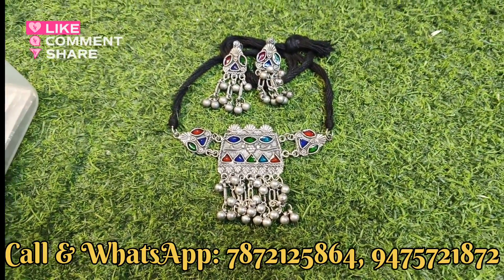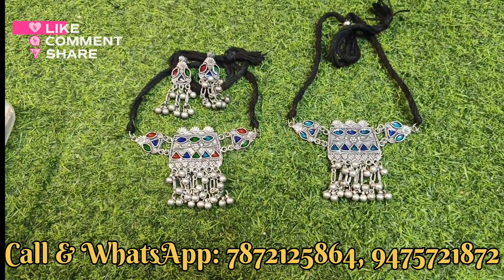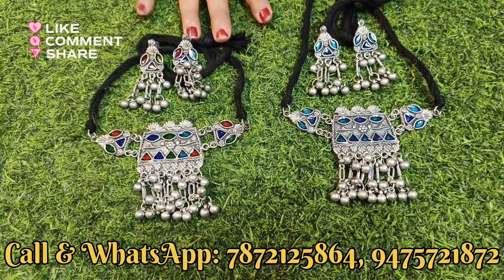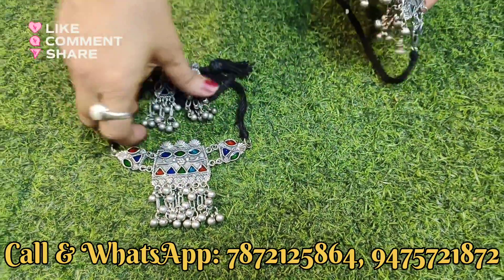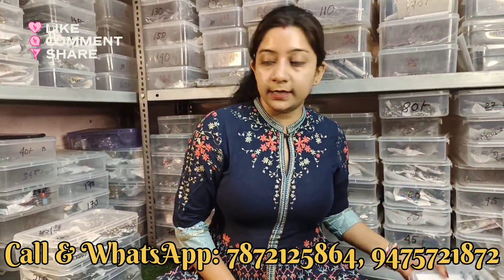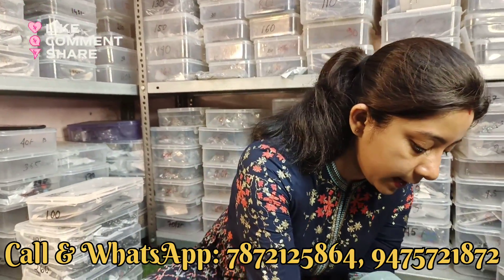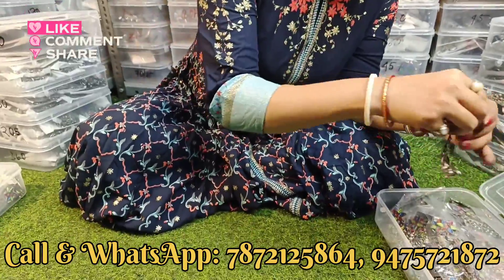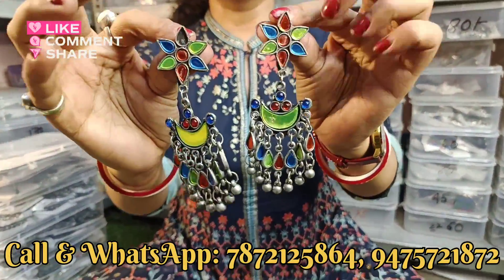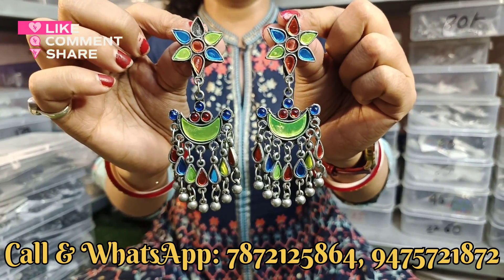This is the blue shade earrings, light weight product. Very reasonable - the price is around 100 rupees. This is the original product. Here we have earrings - this is a big trend right now. This is a long product, metallic finish.